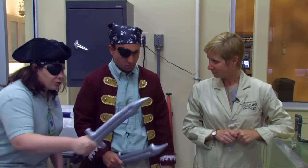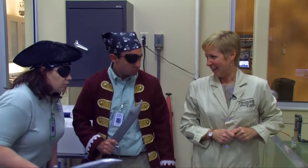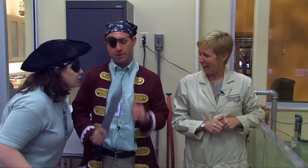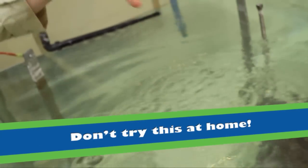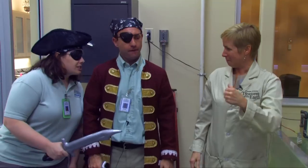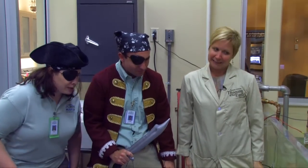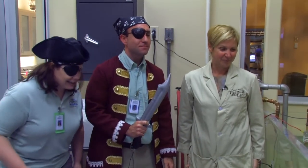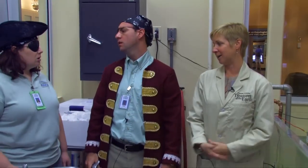So are you saying that there's electric current running through this water? I am. So if you stick your hand in there, will you electrocute yourself? Well, try it yourself. I'll try it! It's a very low electric current — it doesn't hurt you. Krusty Kristy, we be needing a cannon for our ship. How long is it going to take for us to get that cannon? Well, it's not a quick treatment. It takes about five years altogether to get all of the salts out of the cannon.